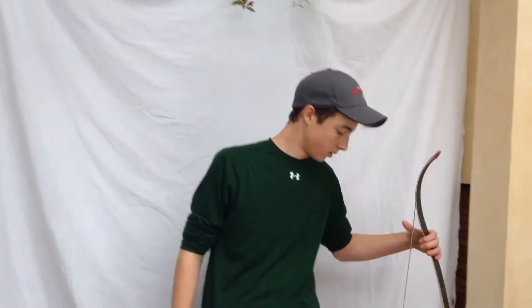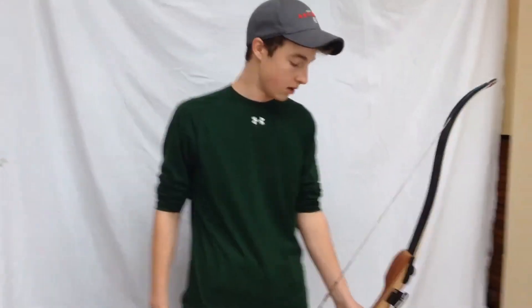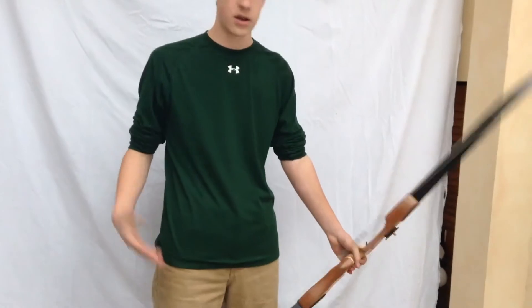Hey guys, so here's my next video. I'm going to be showing you guys what I do to build up my physical endurance for archery and some exercises I do. So all this I learned from my coach — shout out to John Fleury at Pelkey's Archery. If any people who live in Vermont are interested in archery, you should check them out. So I shoot recurve, as you probably saw in my last video, and here's what I do to work out.